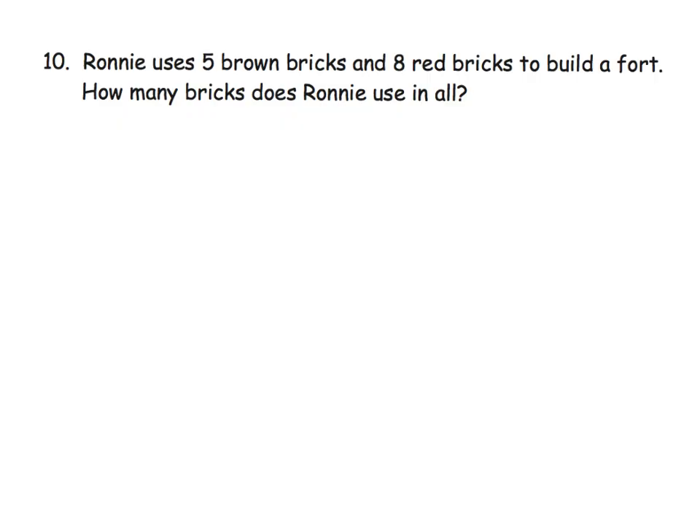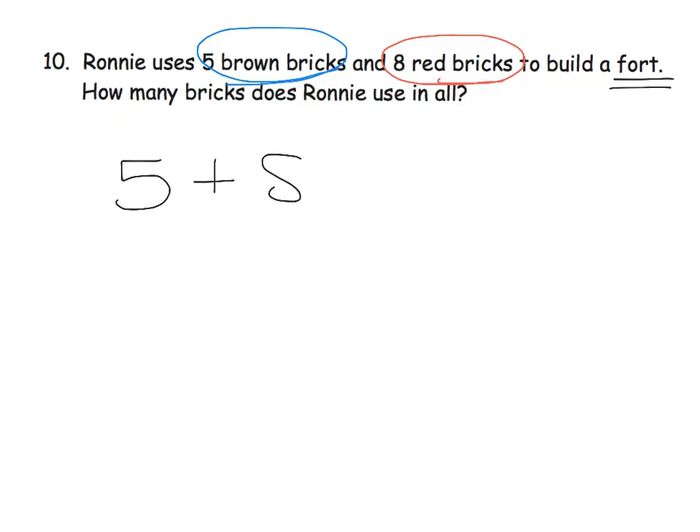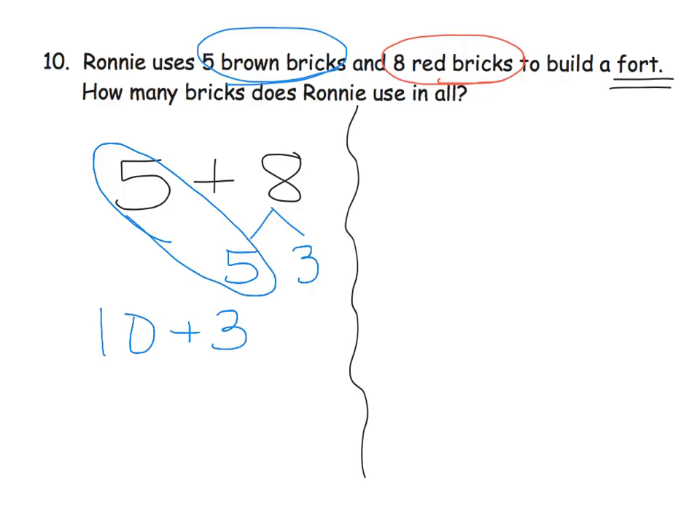The last slide for this video is a word problem. We've got Ronnie — he uses 5 brown bricks and 8 red bricks to build a fort. So how many bricks does Ronnie use in all? So we've got 5 plus 8. Two different ways that we could decompose and make a 10. One way is we can say, we have a 5 and we want to bump it up to a 10, so we need 5 more. So we could say this is a 5 and a 3. So 5 plus 5 is 10, plus 3 gives us 13.